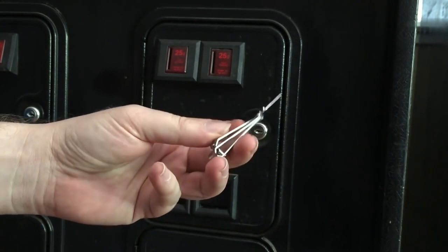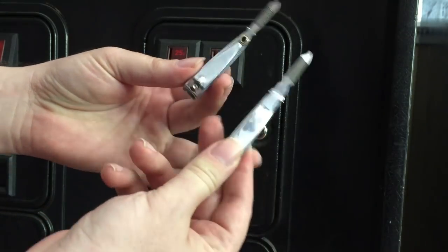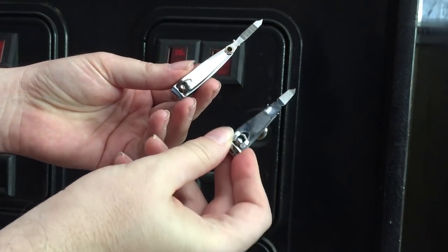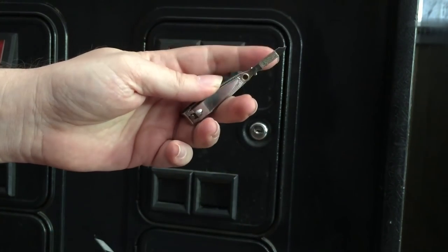Looks just like this. Yes, it's just a pair of fingernail clippers. The only catch is you've got to make sure you get the right kind. You need this kind, not this kind. This one, the file doesn't fit in the lock very well, but this one works great.